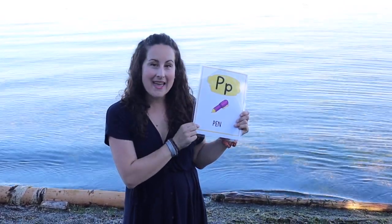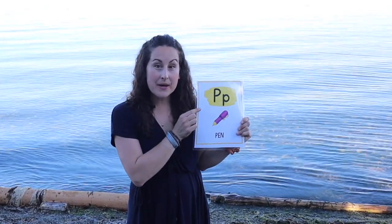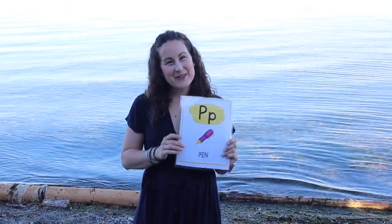Do you think you know the sound that P makes? When I say three, say the sound out loud. One, two, three — I heard it! You got it right. The sound is P. We don't want to say 'puh' — that's not the sound. It's a very short sound. Let's look at our letter card: P — pen. Say it with me: P, pen. Very good, great job everyone!